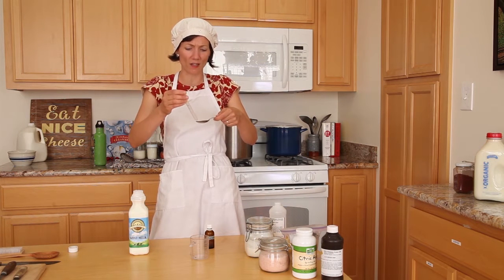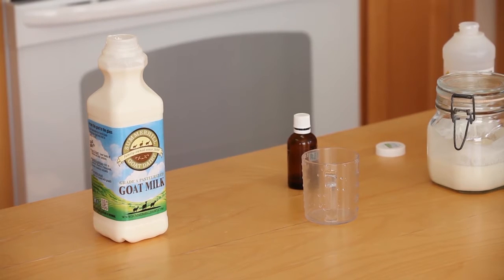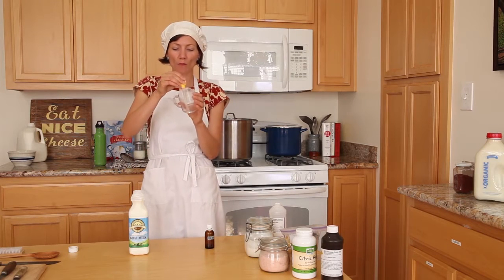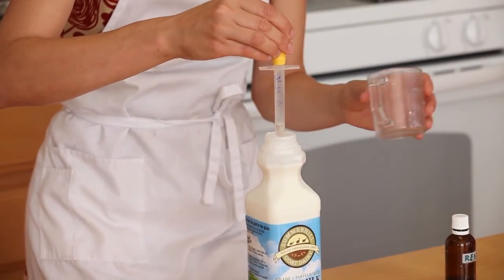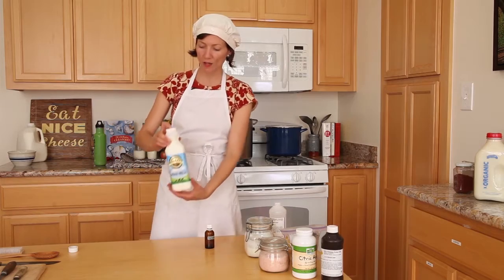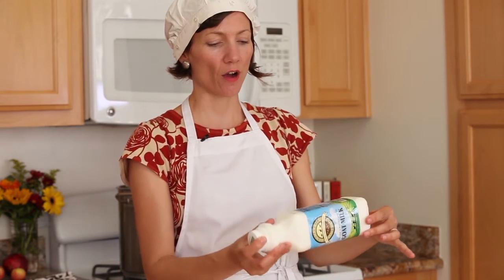Be careful with the rennet — if you over-add it, it will make your chevre not velvety and smooth, but tough and rubbery. A medicine dropper is essentially required at this point. Here's my one drop: I drop it into a small amount of water, put the rest aside, and then add half the volume of that diluted rennet to the milk, quickly closing it and gently stirring in. So: warm goat milk, primary cultures, secondary cultures, half drop of calcium chloride, half drop of rennet.